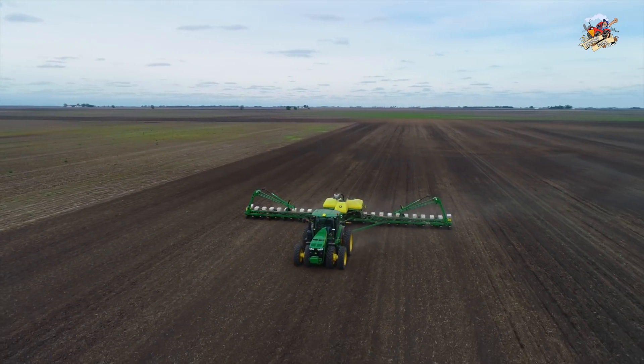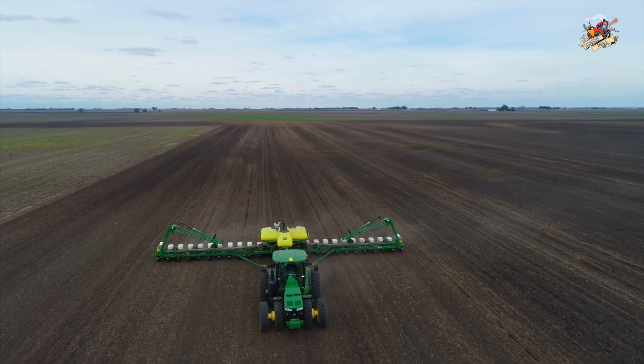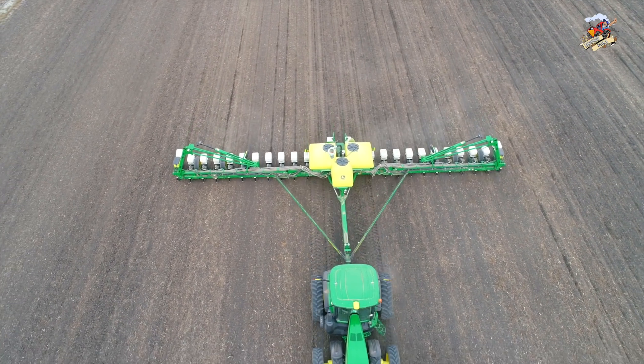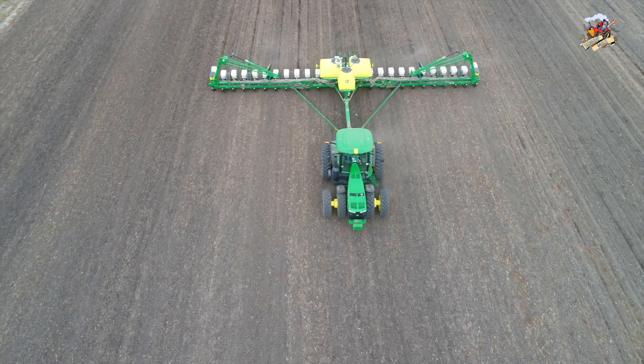Those of you that grow seed corn or are in the seed corn industry would understand. These guys grow seed corn, and the reason for the 26 rows is this is a 24-row planter and they added the outside two row units. You can get a better look at how they did that on some of the ground shots as the planter goes by.